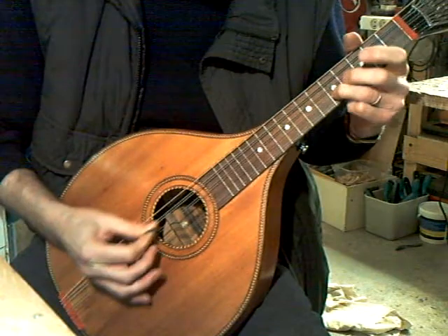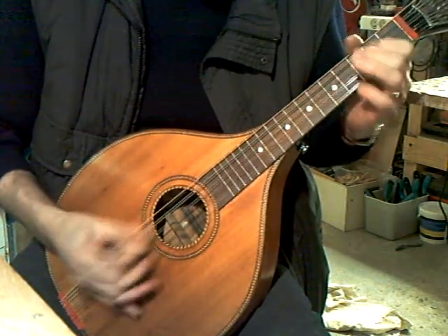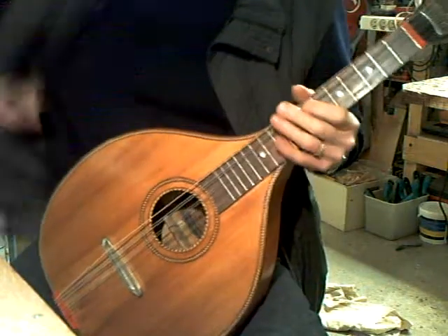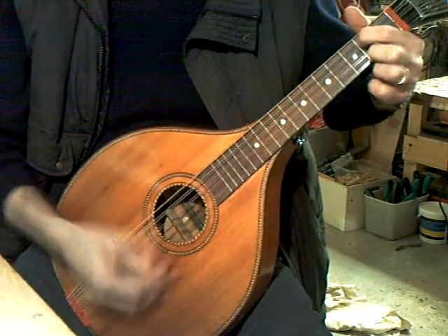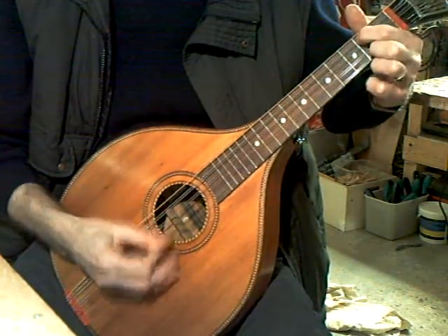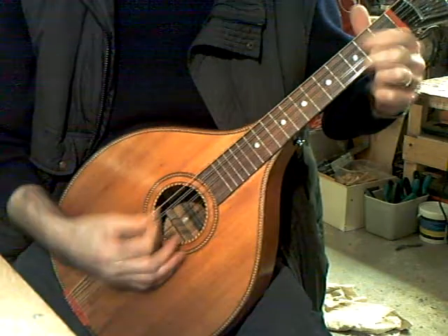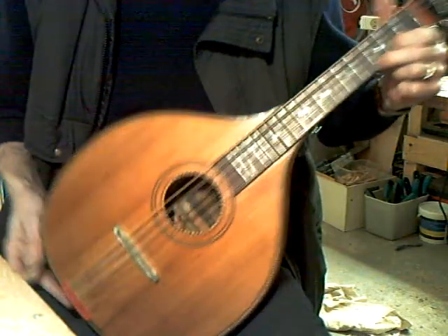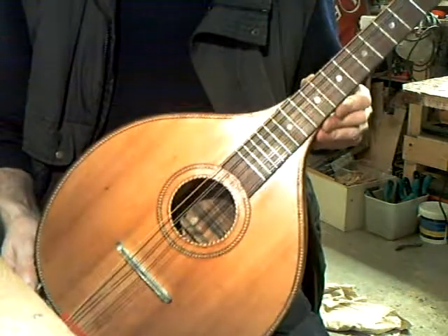Here we go. Here we are — restored Bohm by Zanayish Hall Zither.